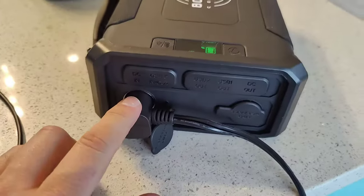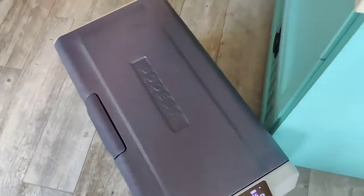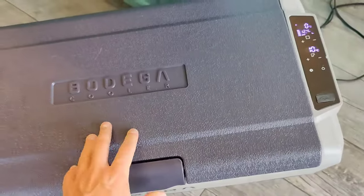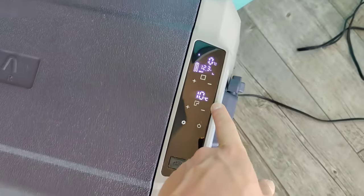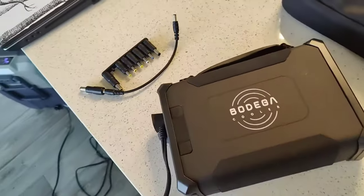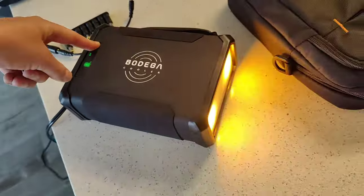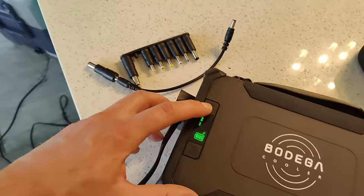We've got a big plug right here — there's another 12-volt outlet. I've actually got this plugged into the Bodega fridge freezer. This is the Bodega T50 fridge freezer and under full power it draws about 60 watts. As you can see, it's getting down — we've got zero degrees in one side and 10 degrees in the other side, so it's actually cooling down right now. It's plugged into this power pack and doing a good job. And you can even still use the light while it's running and powering different devices.